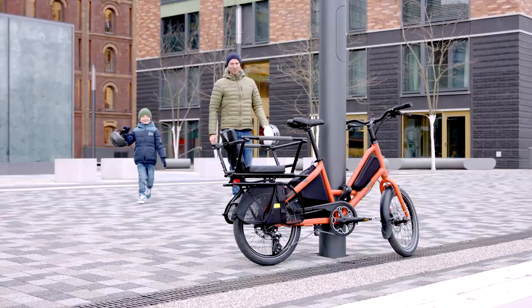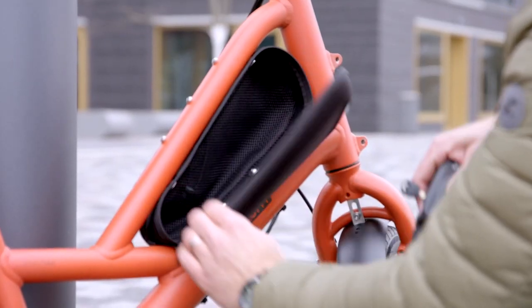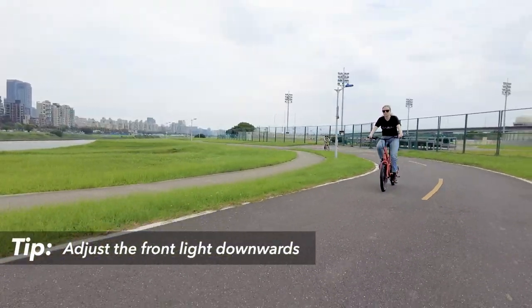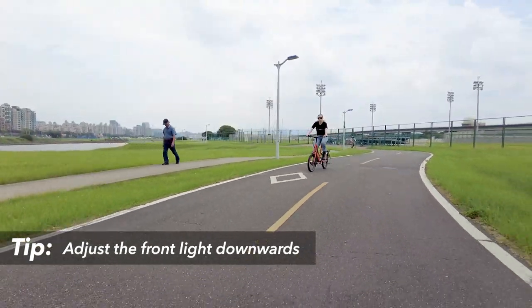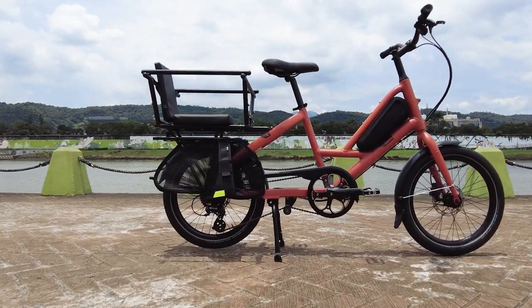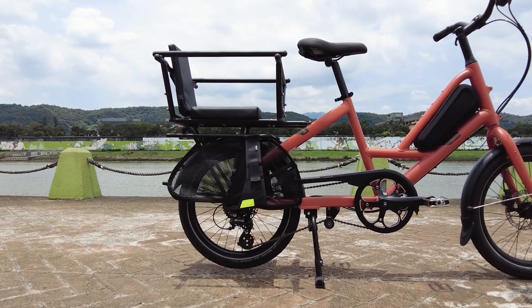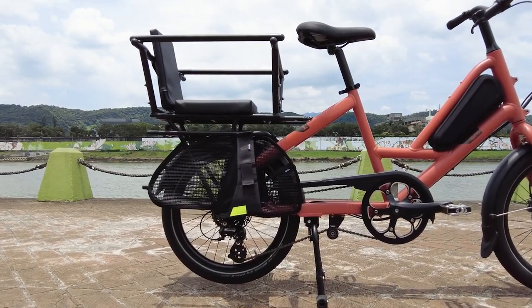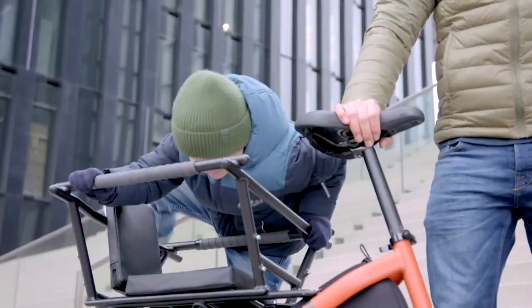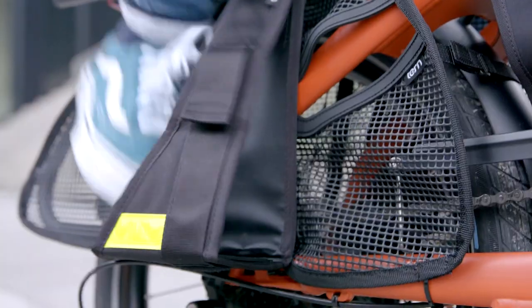At Tern, we believe in making useful bikes that will simply help you do more. Pairing your Short Haul with the right accessories is key to unlocking your bike's potential as the perfect tool for your needs. We highly recommend equipping your Short Haul with front and rear lights to make sure you and others stay safe. Always remember that the front light angle must be adjusted downwards to avoid blinding oncoming traffic. You can carry one passenger on the rear rack — it is rated to 50 kilograms (about 110 pounds), meaning your passenger plus any rear rack accessories and cargo shouldn't weigh more than 50 kilograms combined.